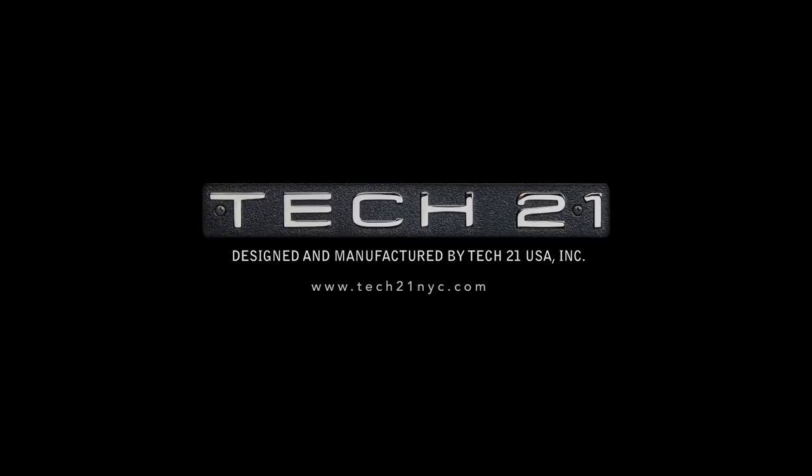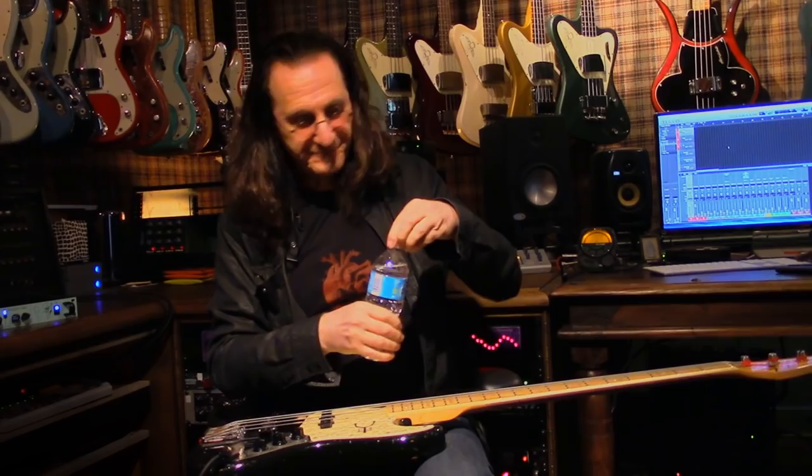Hello. Hi. Welcome to my home. Thank you for inviting us. My pleasure. I'm Andrew Borda from Tech 21, and this is Getty Lee, obviously. It is Getty Lee. And we are introducing this new rack mount that we developed together.